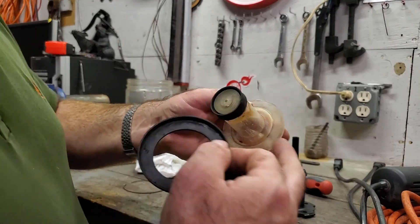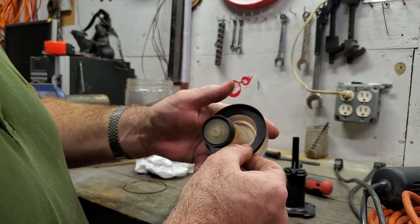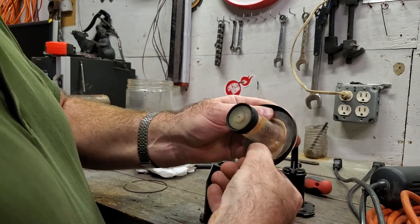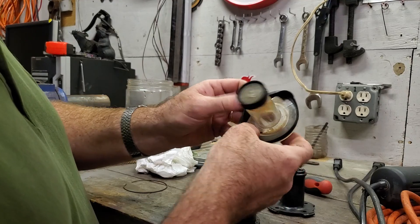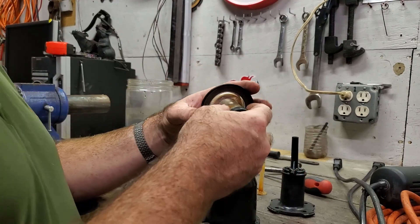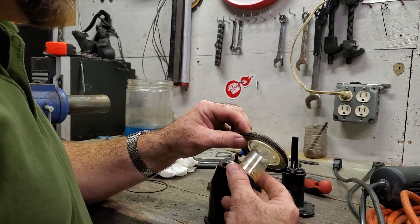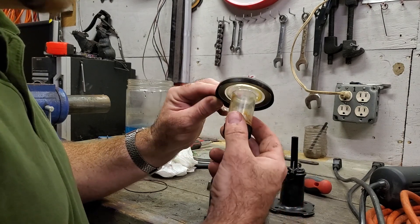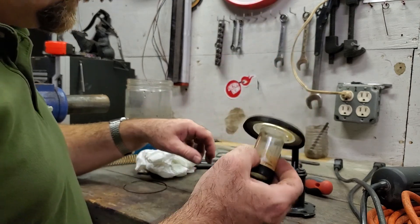When putting it back on, the lower lip is actually smaller than the upper lip so it's easier to put it on from the bottom. That's how subtle it needs to be - this was very hard. I tried several different types of oil, WD-40, various things. The one thing that woke it up was brake cleaner. Put a little bit of brake cleaner on it and that softened it up just enough, and that did work.